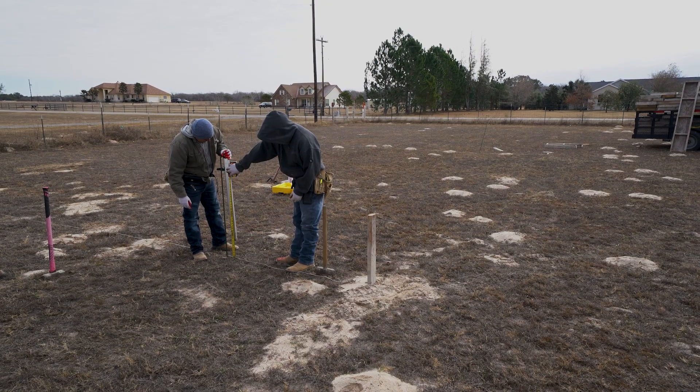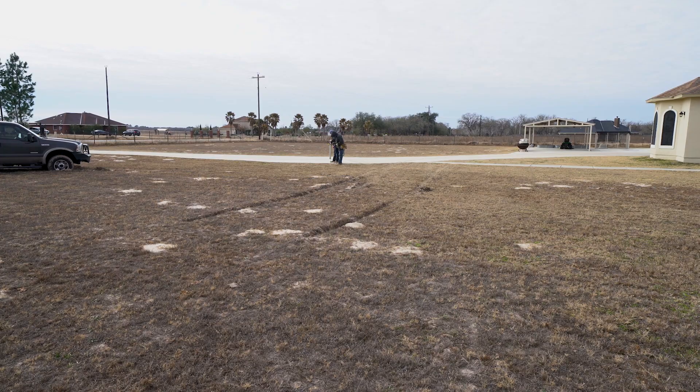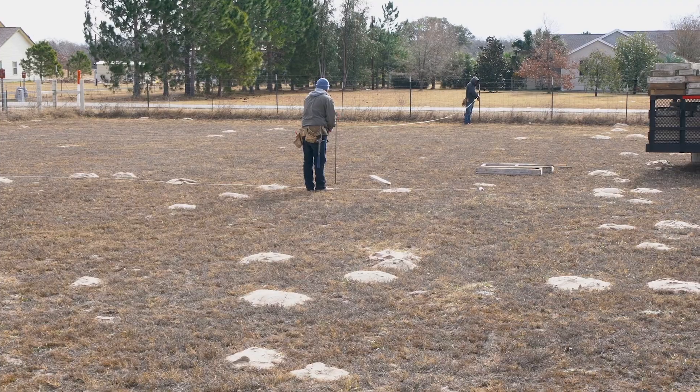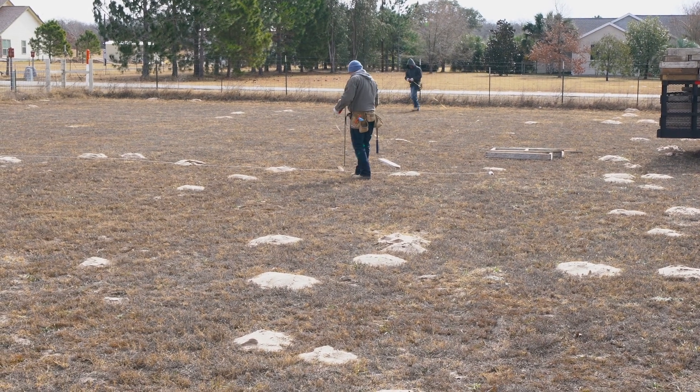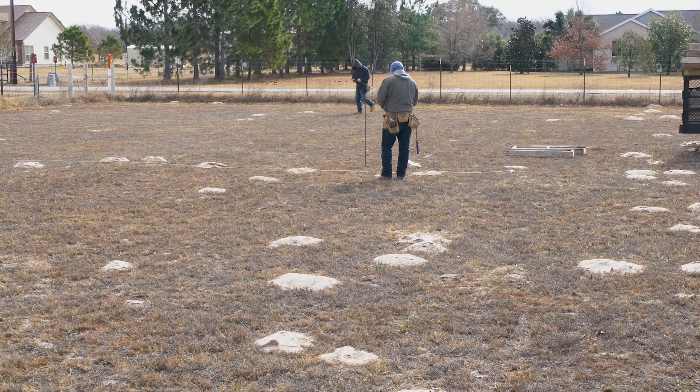The two most important things about a foundation is they need to be square and they need to be level. We check elevation to make sure the new slab is higher than the existing driveway — this will prevent drainage issues. Our customer requested that the slab is square to the front fence, so we're pulling off measurements to make sure that we stay parallel to that fence.